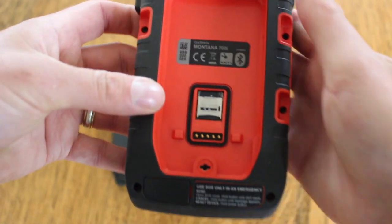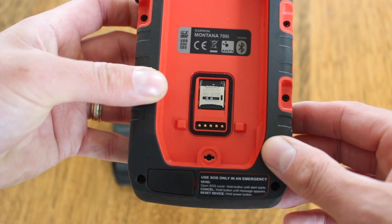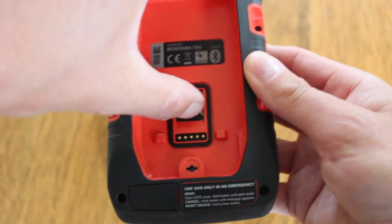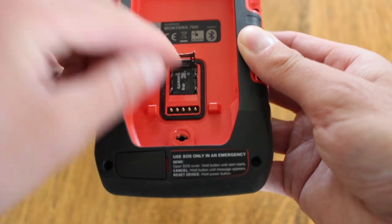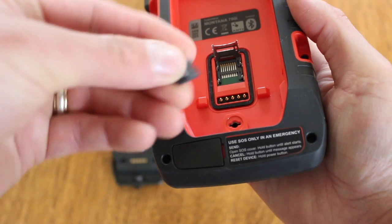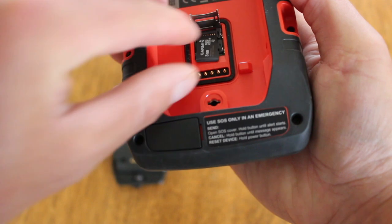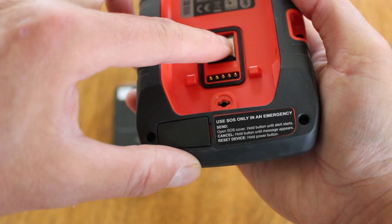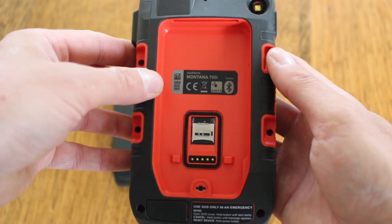With the battery out, inside the unit we've got a little slot for a micro SD card where you can put your map cards in. Slide the metal clip up and lift it to reveal the map card — a little memory card. Tip that out, and there we go. To put it back, just carefully slot the micro card back in, put the lid back down, and slide it downwards to lock it in place. That's the map card on the unit.